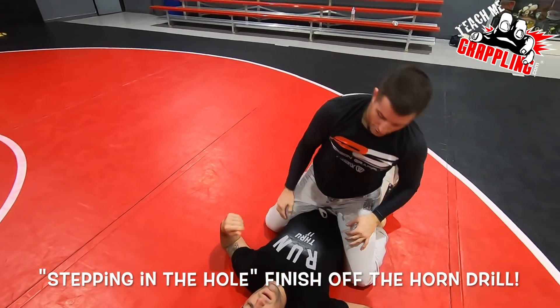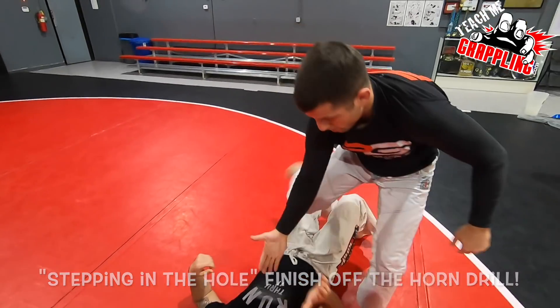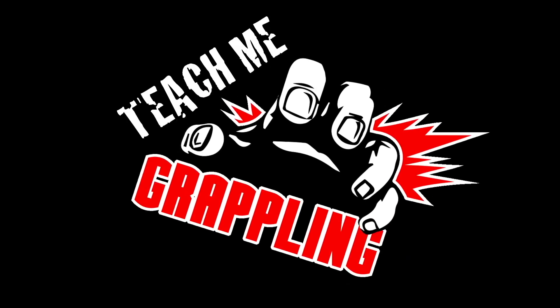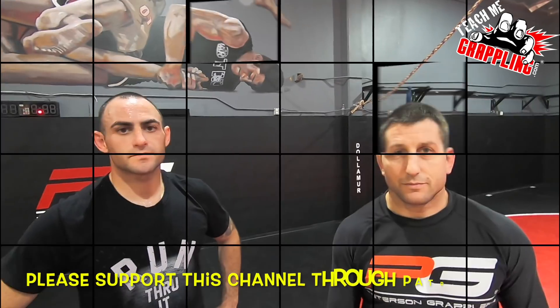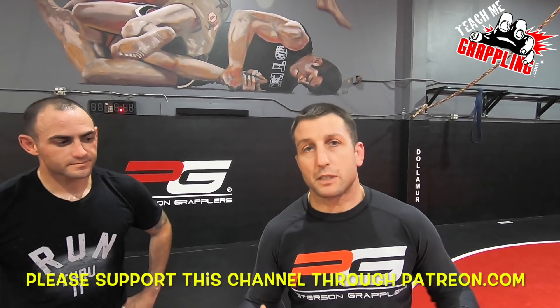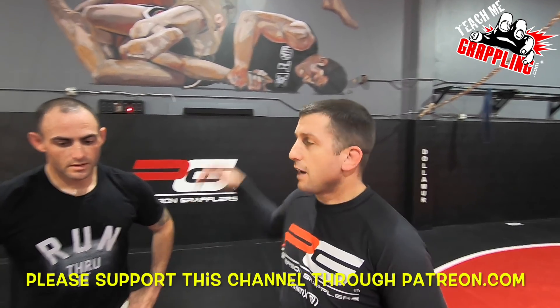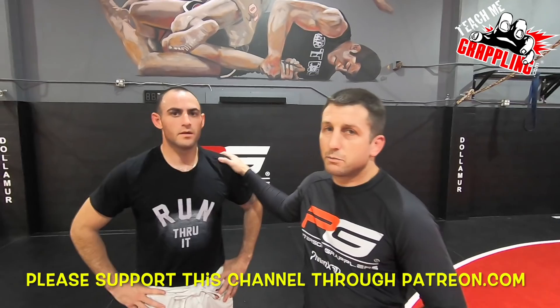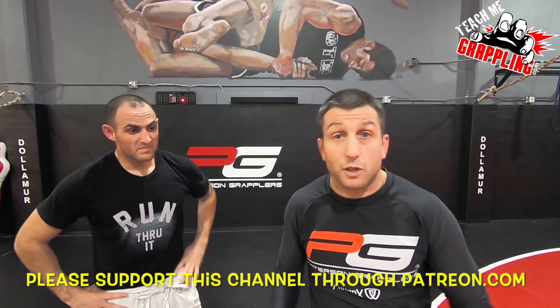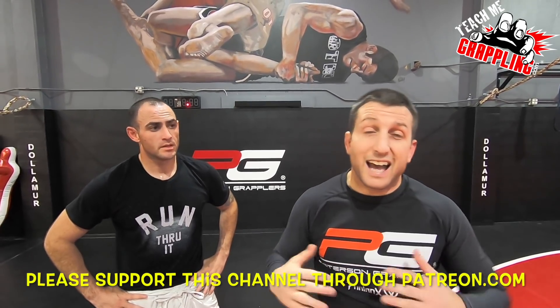All right, we're going, we're live. Teach Me Grappling. Brian Peterson, I'm back. I've got knee bar Mike right here, Mike Jeffrey. We're going to show you guys some finishing stuff — so when you get sprawled on, how to finish.